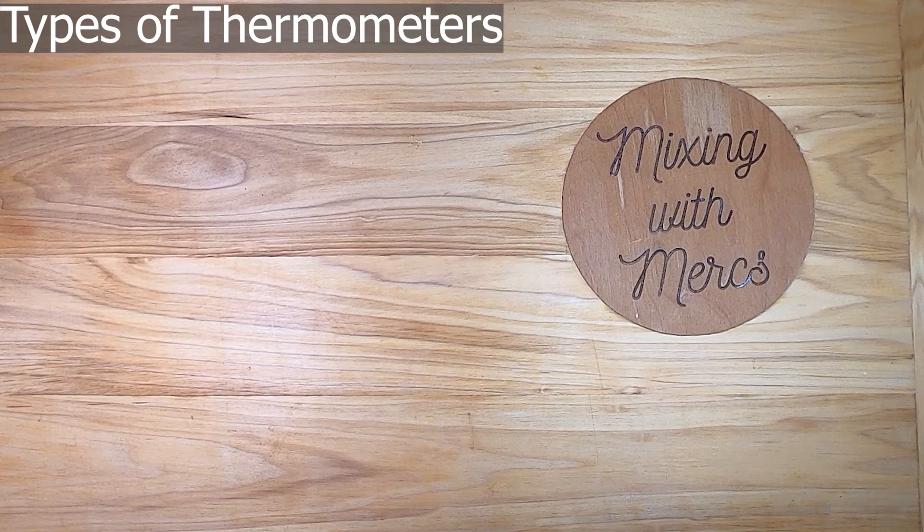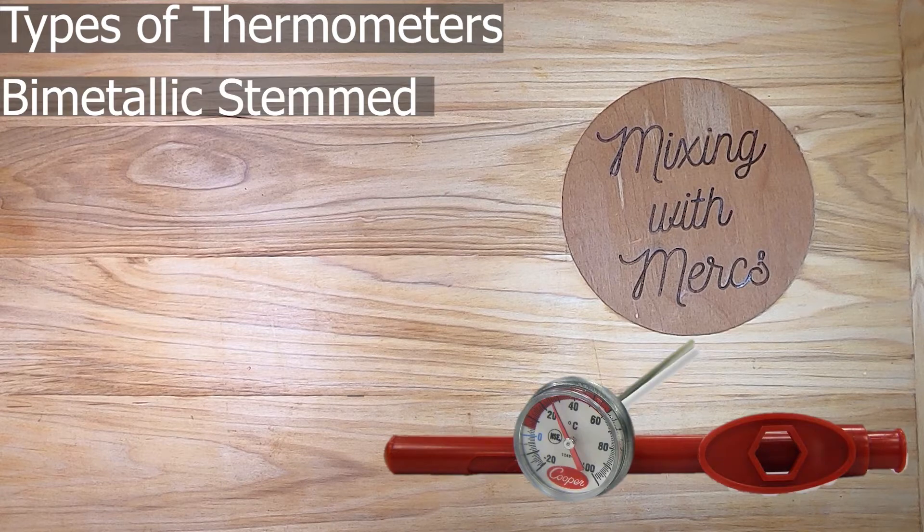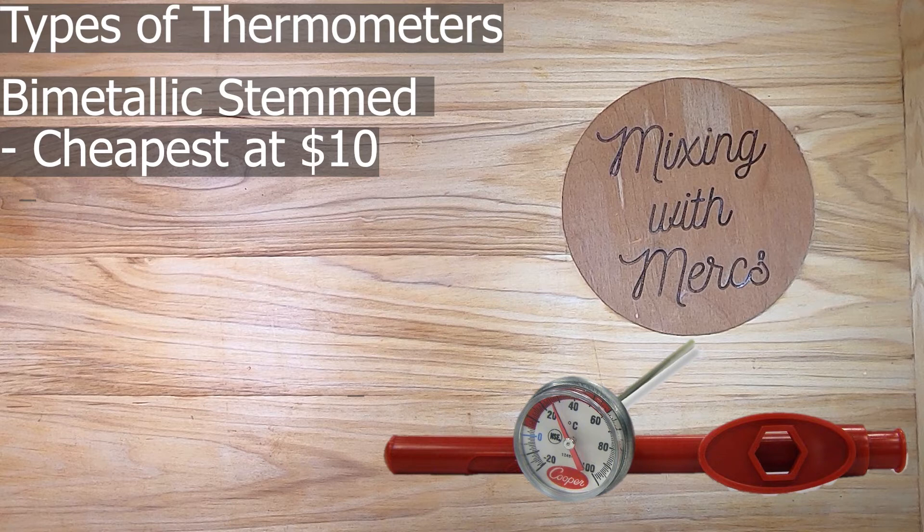The first type of thermometer we're going to talk about is a bimetallic stem thermometer. It's called this because there are two types of metal in the sensing tip and they react to temperature in different ways, which allows the temperature to be measured by comparing those reactions.